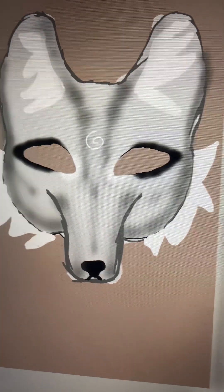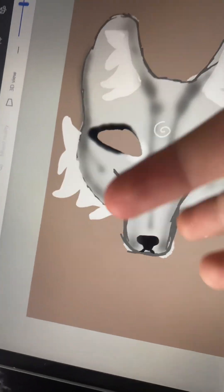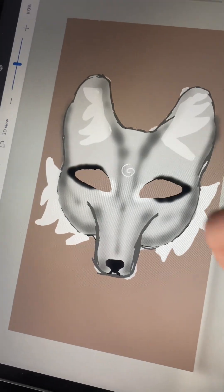I finally finished my design and I think it looks pretty good. Now all I have to do is add it onto my cardboard.